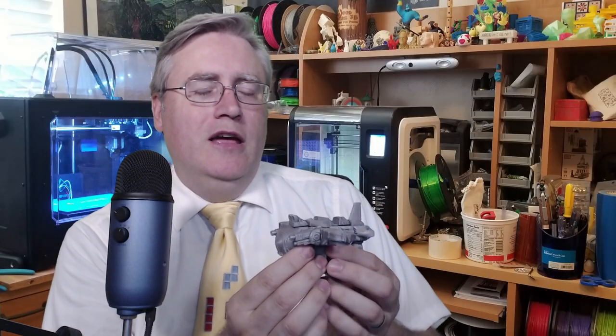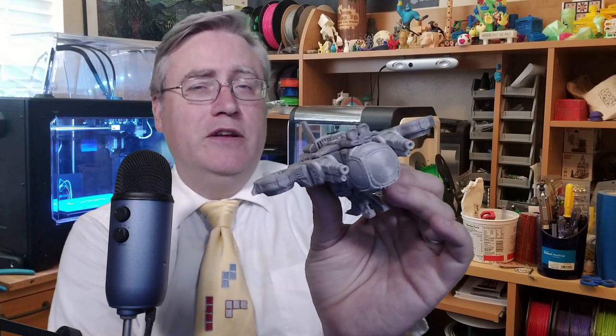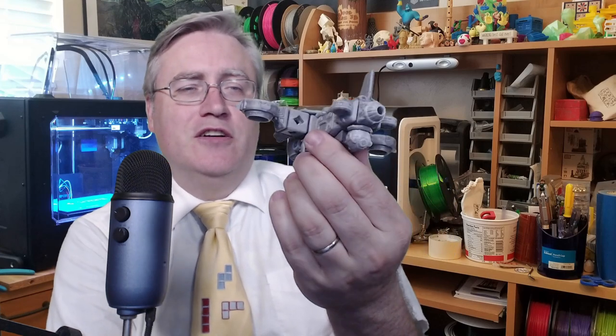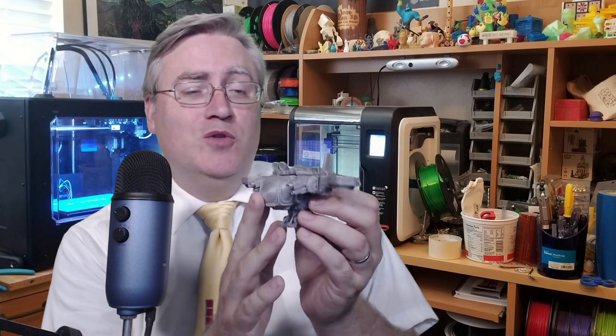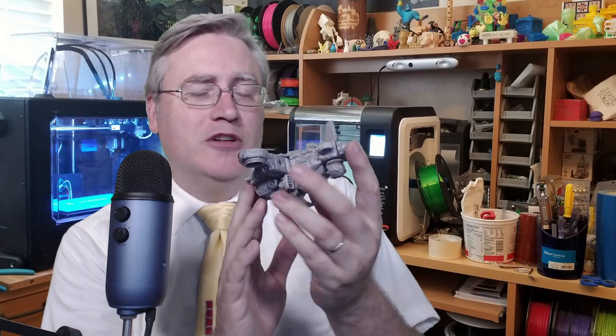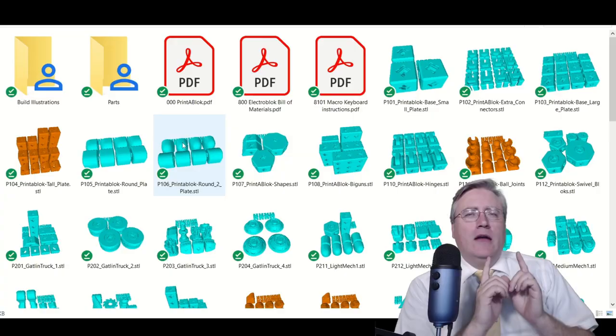I'll give you a little preview of something I've been working on: the next set of PrinterBlocks. They are very detailed — the models now have lots and lots of fun little details on them. It's a lot of work to do this, but I'm really, really enjoying it, and the effect is absolutely amazing.